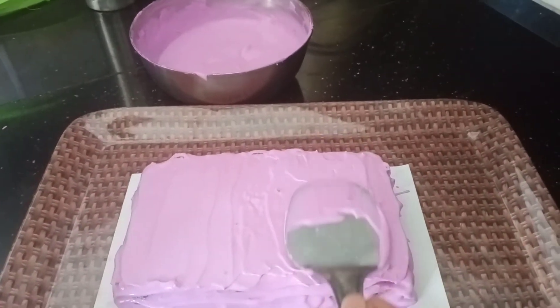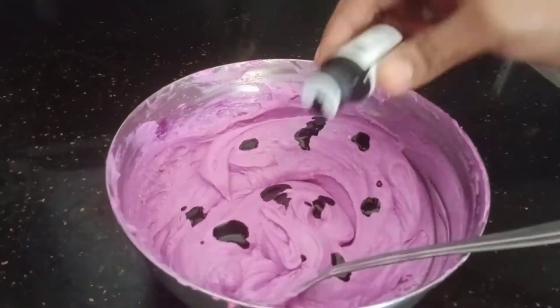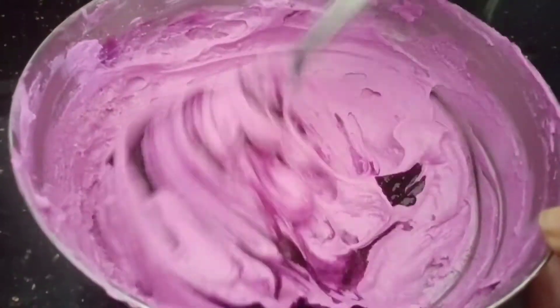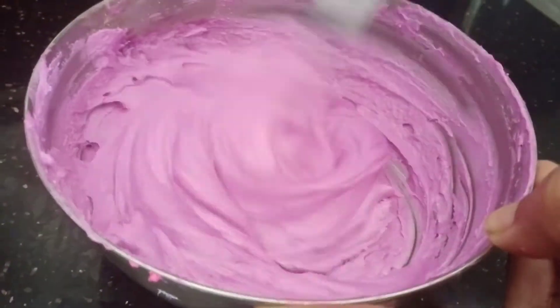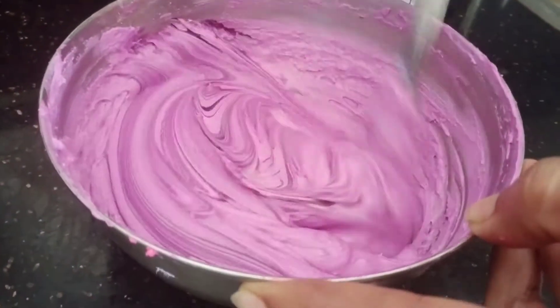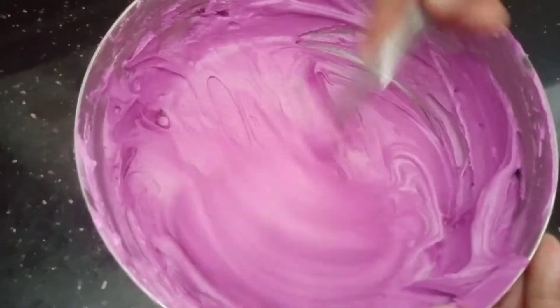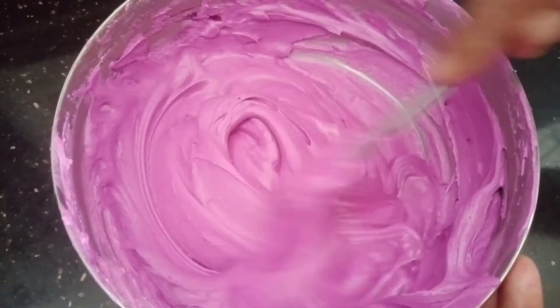Then we apply it and put it in the cake. We have to add a spread. We will add a little color. We will go to the color combination. We will mix the same color as we can mix.